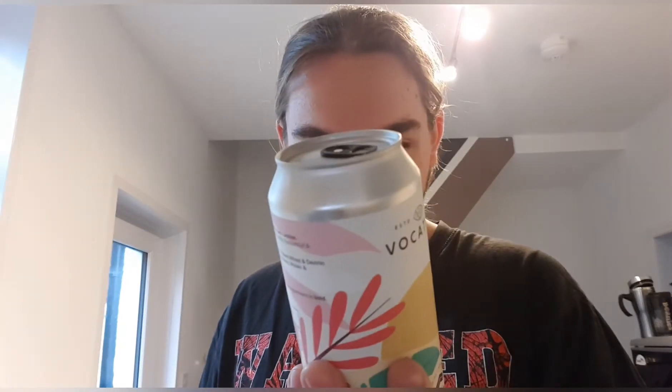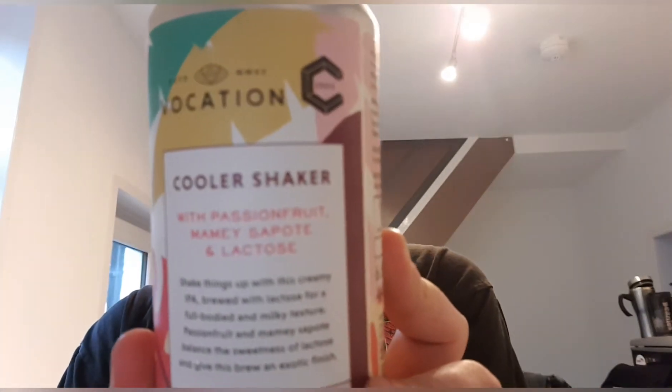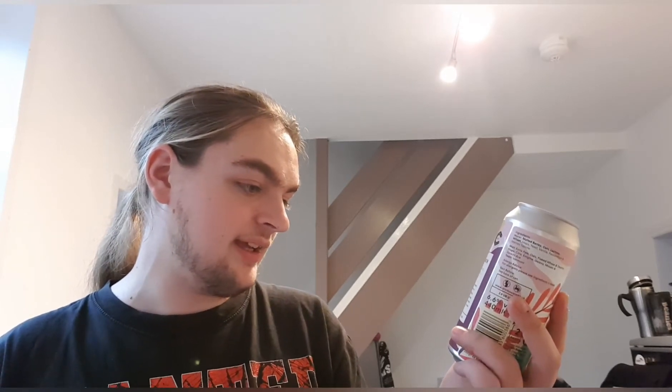It says on the back: Cool Shaker with Passion Fruit, Mamie Sapote — what the hell is that? — and Lactose. "Shake things up with this creamy IPA brewed with lactose for a full-bodied and milky texture. Passion Fruit and Mamie Sapote balance the sweetness of lactose, giving this brew an exotic finish."